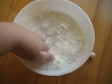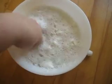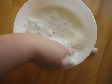Look at that. Now, instead of a bunch of styrofoam peanuts, we have a foamy, soupy bowl of water. Mmm, tasty.